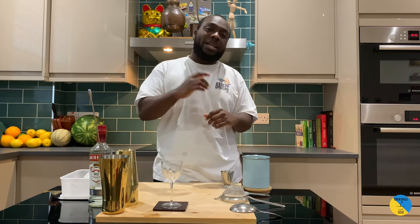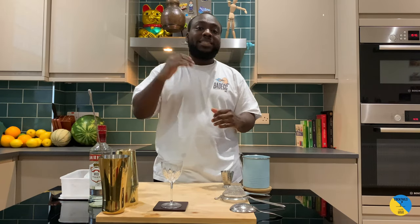Hello guys, welcome to my home bar. My name is Lene and today we're gonna make a Detroit Martini. A very easy drink to make, let's make one together.